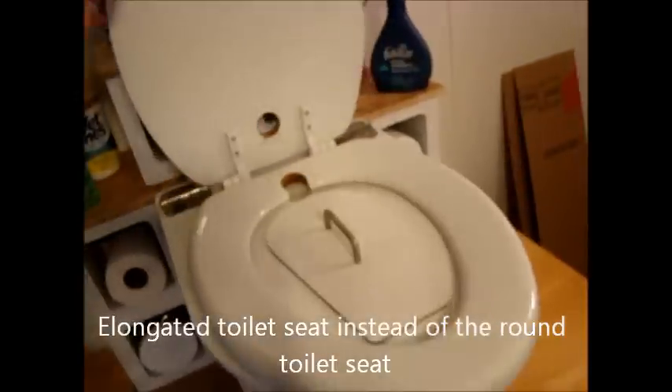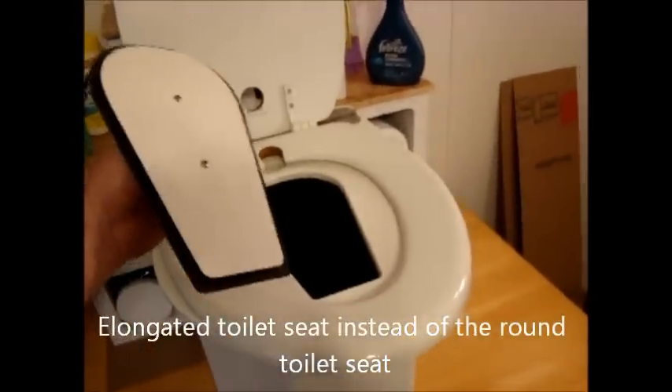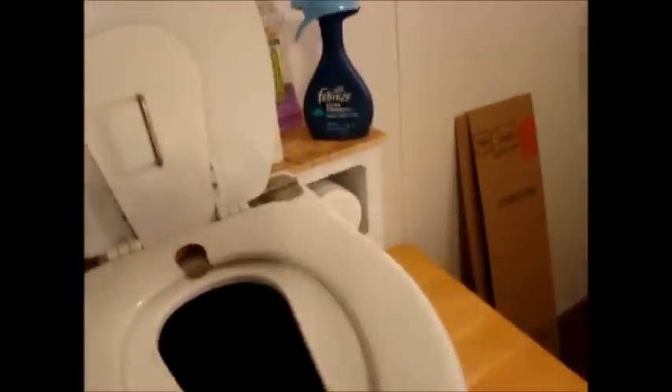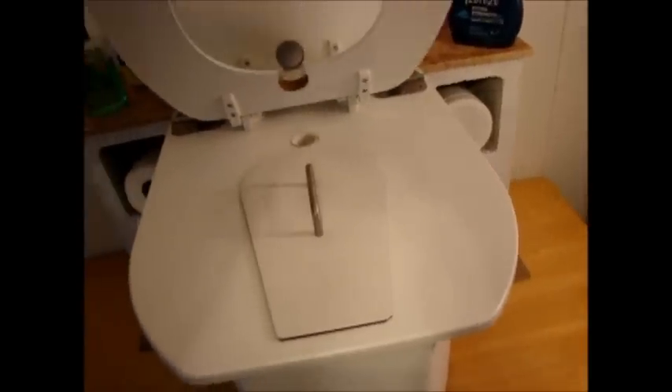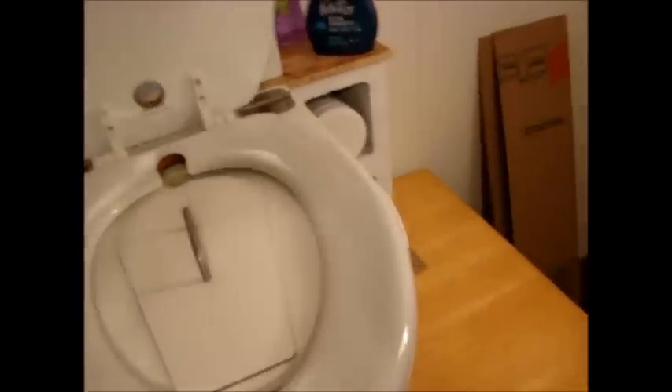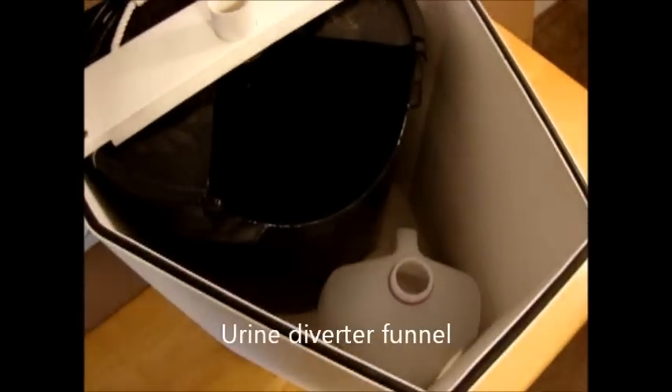I'm going to raise it up and you can see this is the ceiling lid that comes standard with every toilet — it needs to be removed and can be placed right here very conveniently while you're using the toilet. Inside, the seat itself lifts up for cleaning; you can raise the lid for the housing, and inside you can see we have the collection container, the urine diverter funnel, and the one-gallon jug.